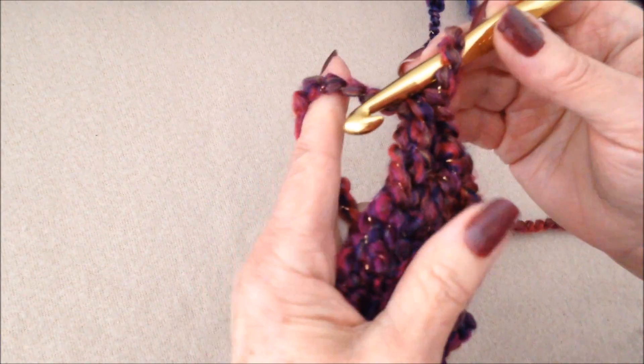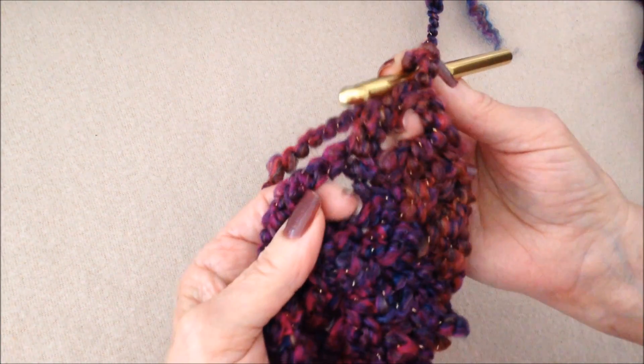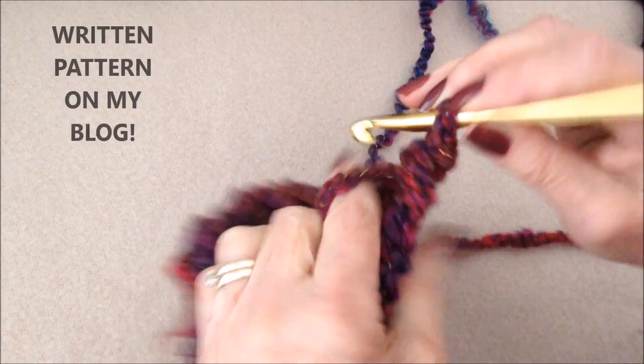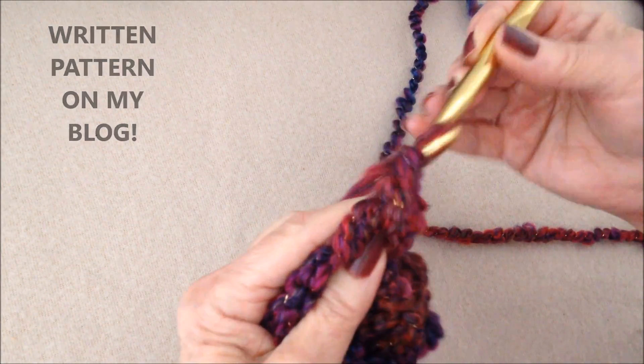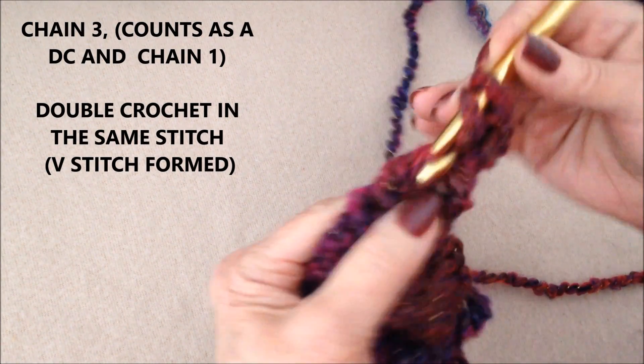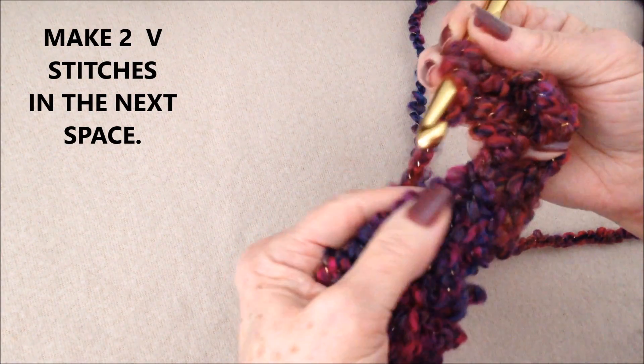When you're working this bottom section you'll be working into the sides of the double crochets. I'm just going to slip stitch into this one to get started, and I'm going to chain three — one, two, three — and I'll make one double crochet in this stitch.